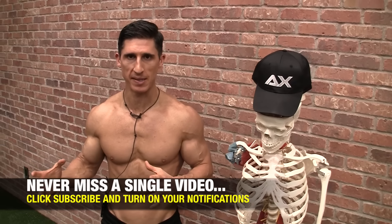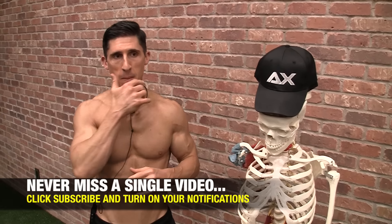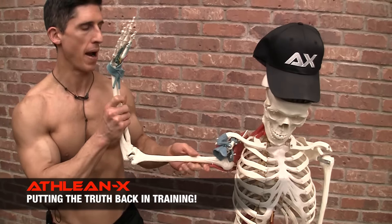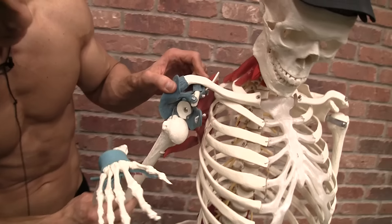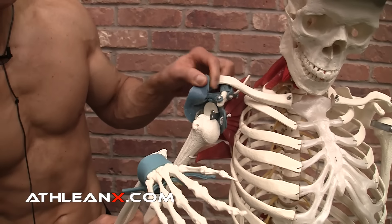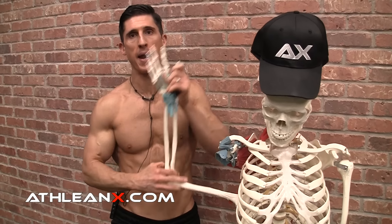We're going to pit three shoulder exercises against each other because it matters. They all might seem like presses, but doing the wrong ones can cost you your shoulders in the long run. The first one we're not covering is the Behind the Neck Press. The scapular plane — the angle of the joint where the upper arm bone rests in the glenoid — is angled forward at about 45 degrees. You don't want to press with your arm way out to the side to get your arm behind your head; that's fighting your anatomy. So we wipe that one right out of consideration.